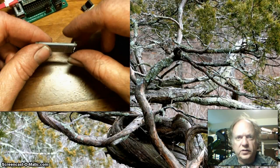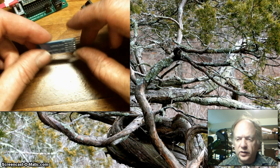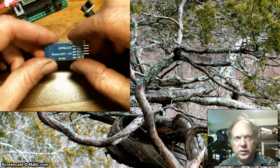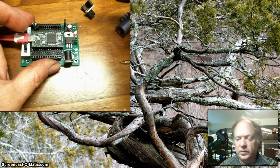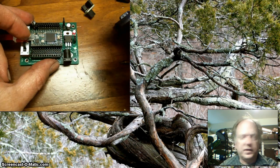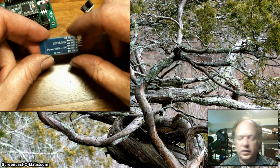Hello! Today I want to talk about using these little Bluetooth modules and hooking them into your Arduino or Arduino-compatible device. In this case I'll be using a TNC 3.2 and a Patton Robotics motherboard, but it should work with basically any of the Arduino product lines.